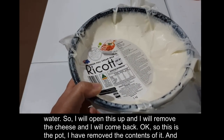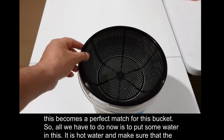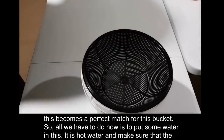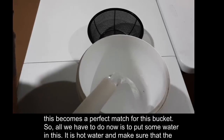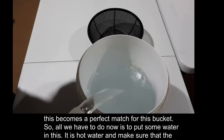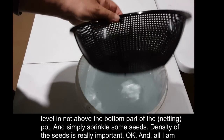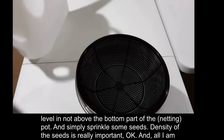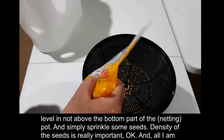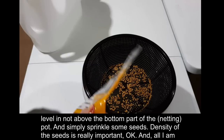This is the pot — I've removed the contents and it becomes a perfect match for this bucket. All you have to do now is put some hot water in it, and make sure the water level is not above the bottom part of the pot. Then simply sprinkle some seeds — the density of the seeds is really important.